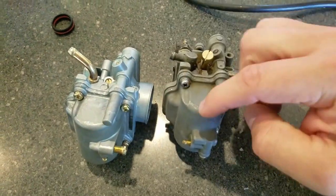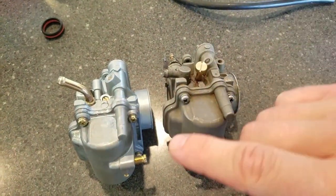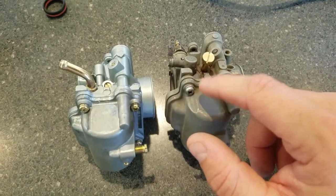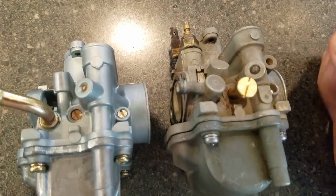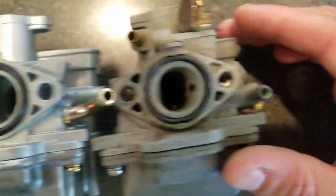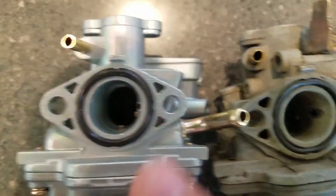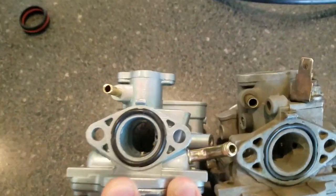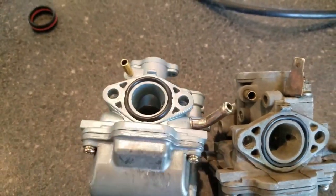After pulling apart the internals, everything looks to be actually interchangeable between the two. One difference is the float style — the OEM has a traditional white plastic polymer float, while this one has some kind of black polymer float. Other than that, they appear almost identical, although it does look like this one allows for a little more air — the opening looks slightly larger just looking at them side by side.